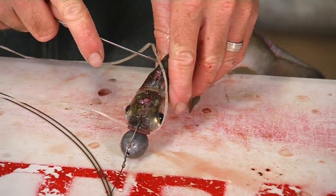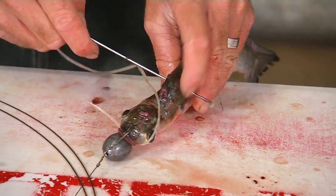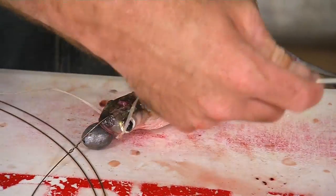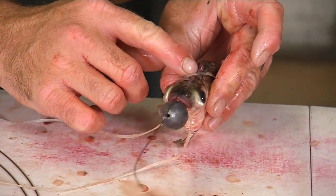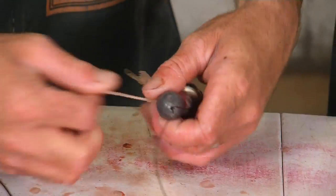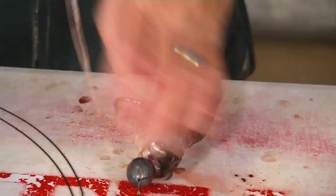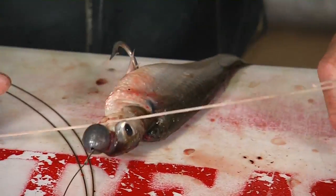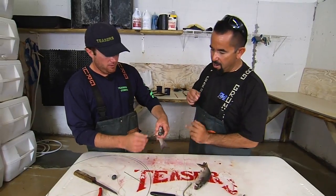Over top of the head, come back here just a little bit — just getting in the meat a little bit, right behind the pec fins, or maybe sometimes a little bit lower. Making an X on the wedge — make sure it stays back, stays in the middle there. Pull it tight, making everything tight again. And this one's done.